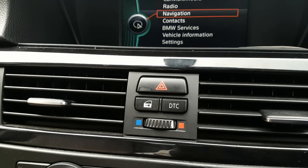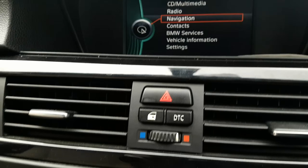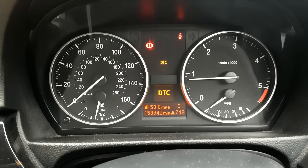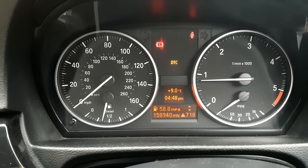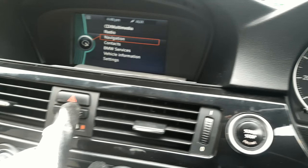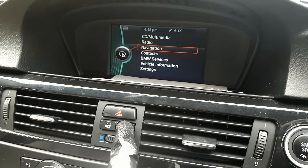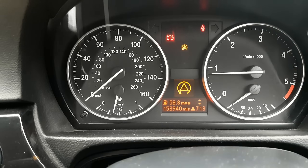The easiest way to stop losing power is to restrict the traction control by pressing the DTC button. This should restrict it enough to allow you to drive. If that doesn't work, you need to turn off traction control completely — you can do this by pressing and holding the DTC button. Word of warning: I do not recommend this at all, as you will have no protection from the system if you lose control of the vehicle.